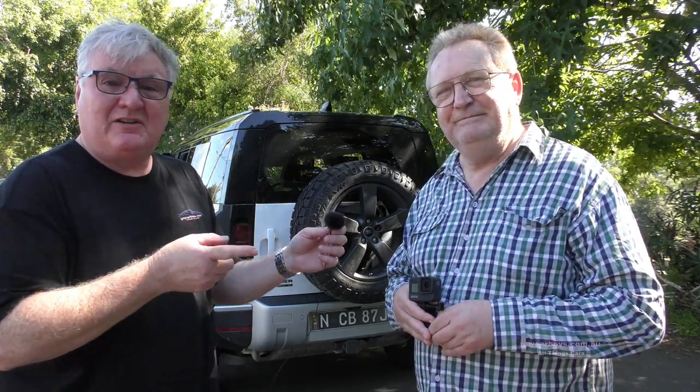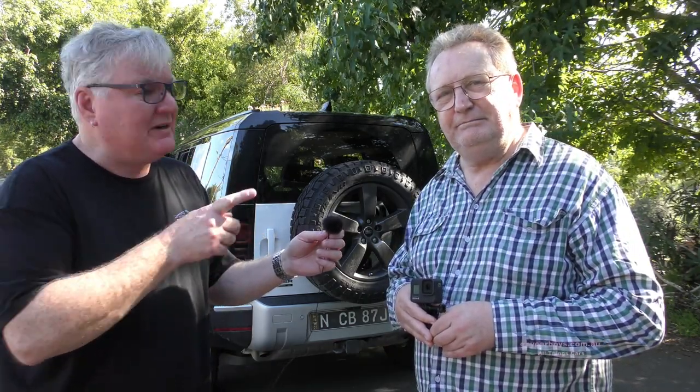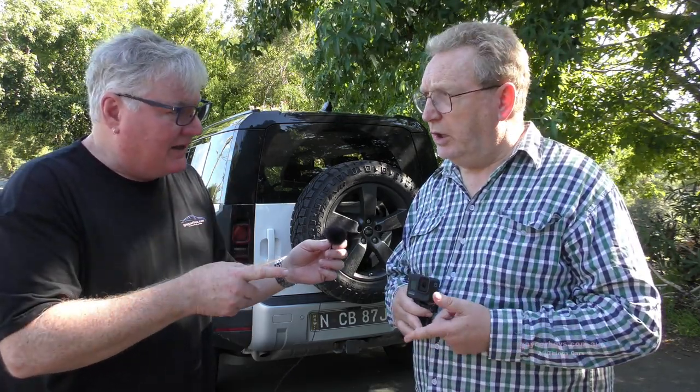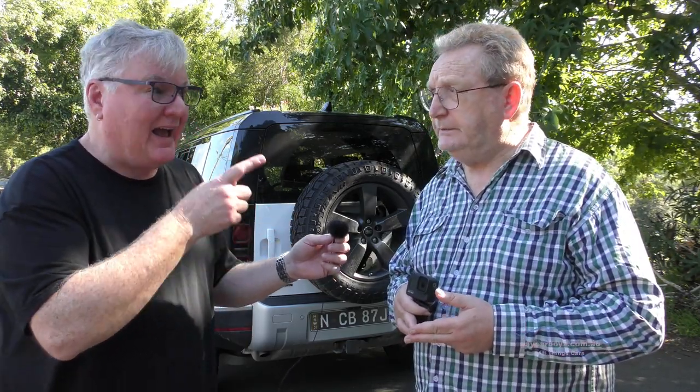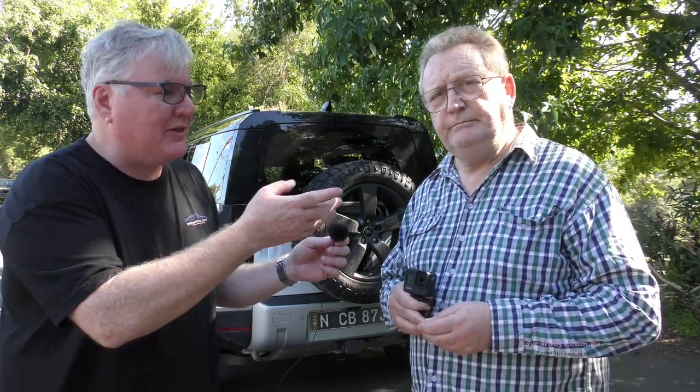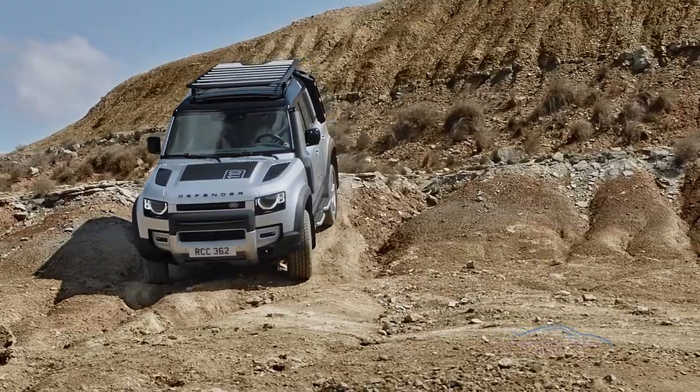What's not slow is this Land Rover Defender. If you've liked our film, make a comment and press like and then subscribe - just up there.